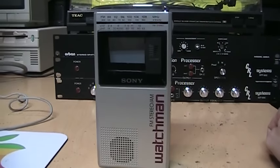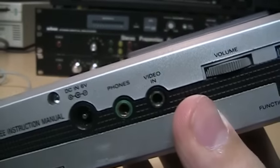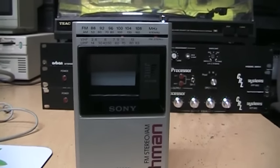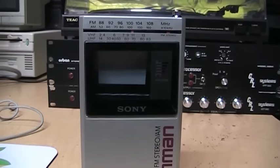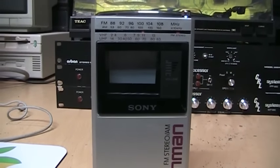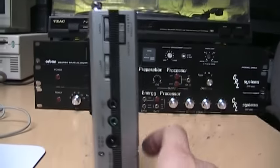Here we have a Sony Watchman. This seems to be a rather fancy model because it not only has FM stereo through the headphone output, but it also has a video input, which is actually quite useful. Of course, these days analog TV is pretty much not on the air anymore — there are some low-powered analog TV stations, but I can't pick up any in my area, so all I would get on the TV these days is just static. But I can use this hopefully as a video monitor.